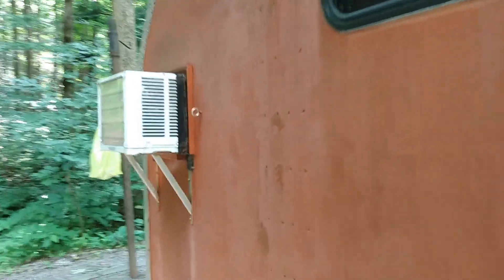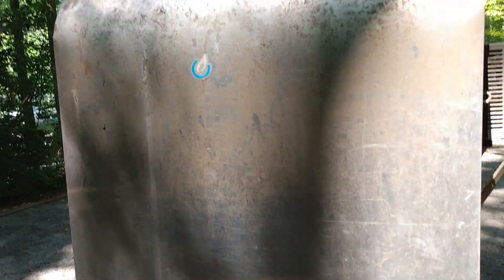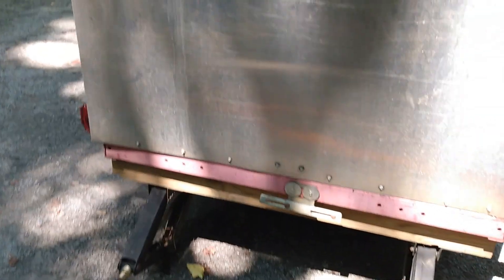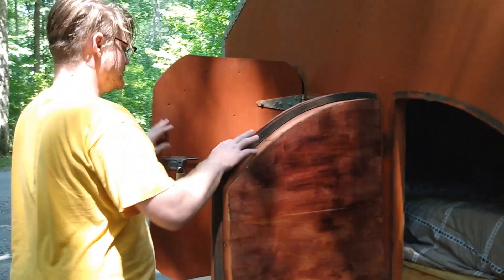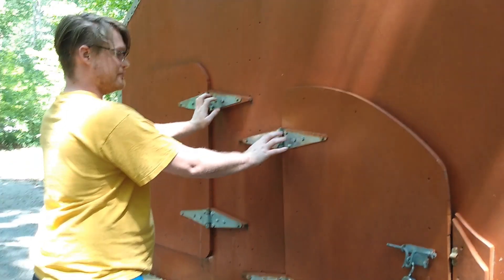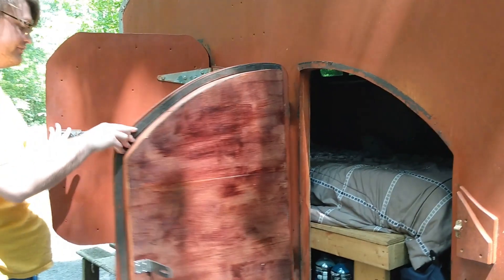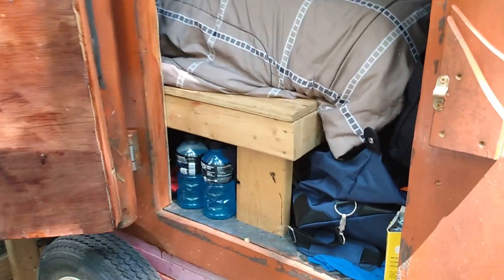There are two leveling jacks on the front and two leveling jacks on the back — they're all metal and can be operated with an impact driver. The camper has two doors, a back door and a front door, that simply close with dual hinges from Harbor Freight. They open all the way when the steps aren't in the way.